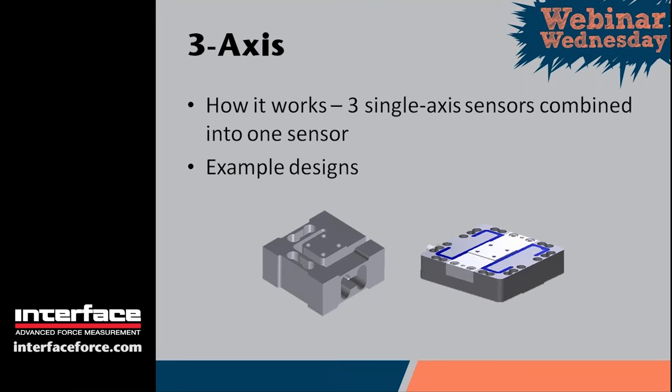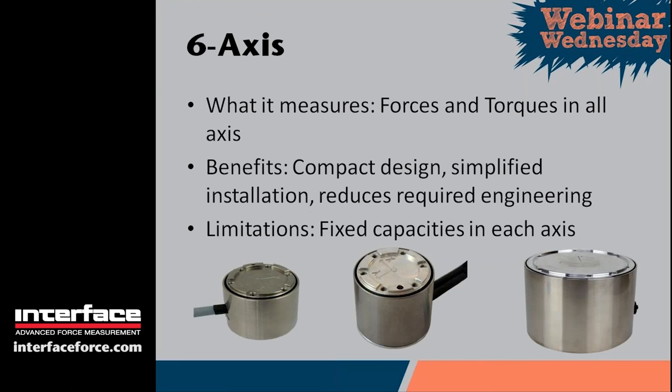That brings us to six-axis sensors. If you only want five axes or four axes, you still need to use a six-axis sensor. A six-axis sensor measures all three forces simultaneously with all three torques about those same force axes. The benefit is a much more compact design than accomplishing the same thing with multiple single-axis sensors, making installation simplified and reducing the engineering required. Limitations are fixed capacities in each axis — as you go up in capacity in one axis, the other axes follow as well.